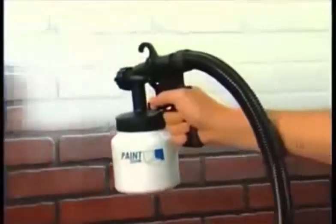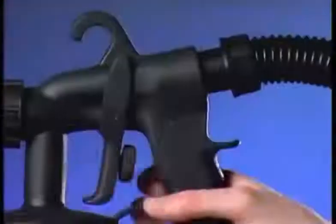The PaintZoom Sprayer is made of ultra-light, ultra-durable construction-grade materials to last for years. Inside the portable power pack is an industrial-strength 650-watt motor that delivers the power you need for the biggest projects.